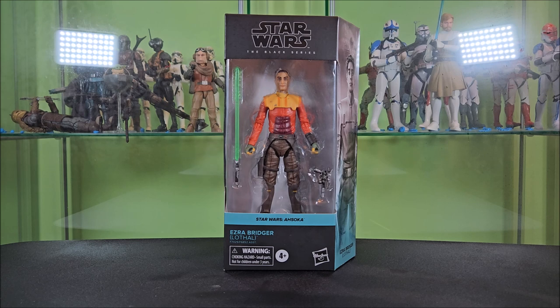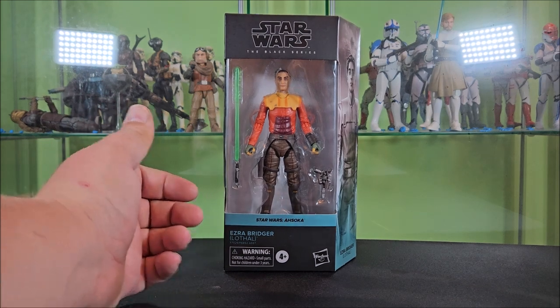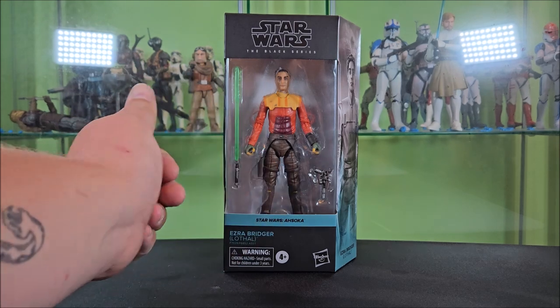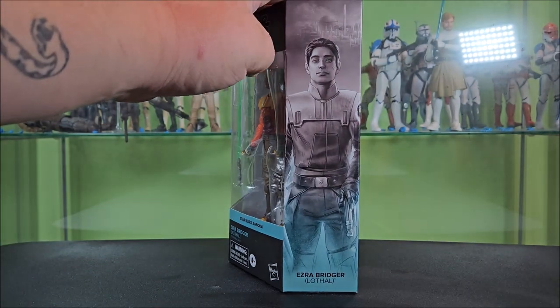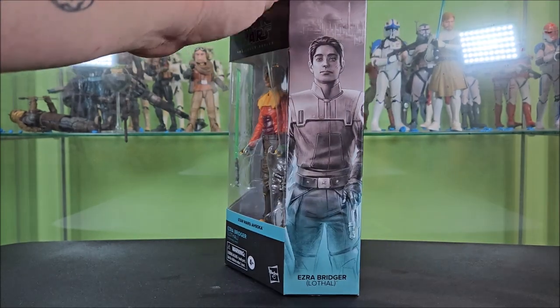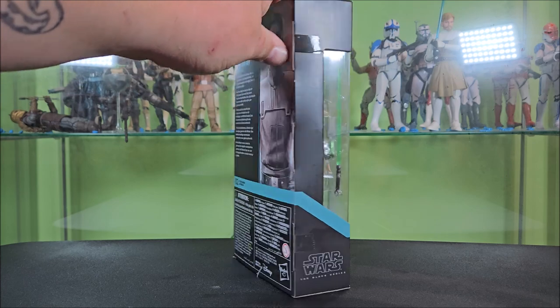This is back to the standard Black Series packaging from pre-plastic-free, but the Ahsoka coloring is a very pale, almost gray-blue, which is really nice. The Black Series logo sits up above a big window showing Ezra and his accessories off nicely. It reads 'Star Wars Ahsoka — Ezra Bridger — Lothal' in quotes. There's cool artwork of Ezra on the side of the box with the capital city of Lothal behind him, and then a wraparound window, wraparound stripe, and the Black Series logo down below.